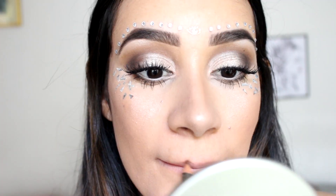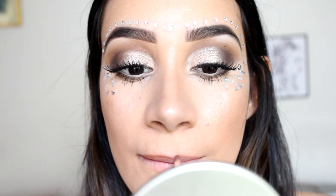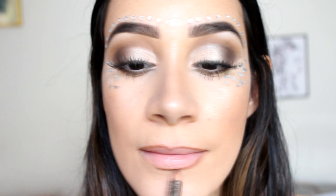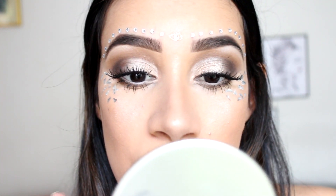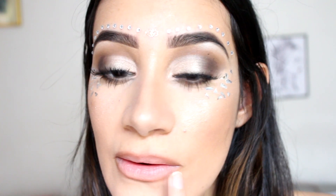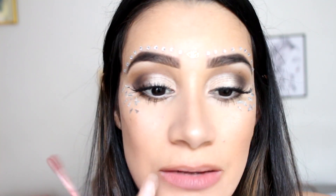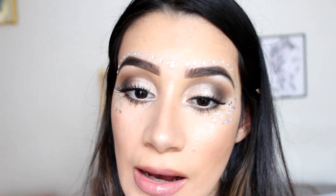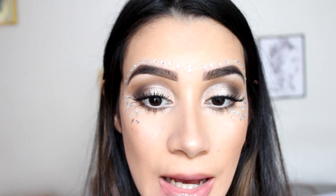Estoy haciendo este efecto de labios más gruesos con delineador café, delineando ligeramente por fuera y después difuminando un poquito con mi dedo para que no se vea tanto el contraste entre el labial y el delineador café. Estoy poniendo un labial del color de mis labios y después un gloss de NYX para que los labios se vean todavía más plump, más gruesitos, gracias al brillito que tiene.